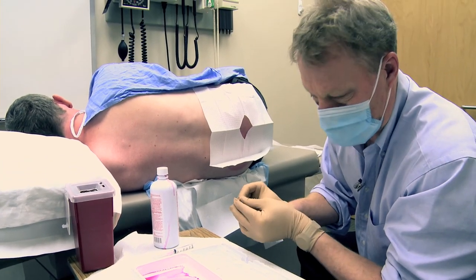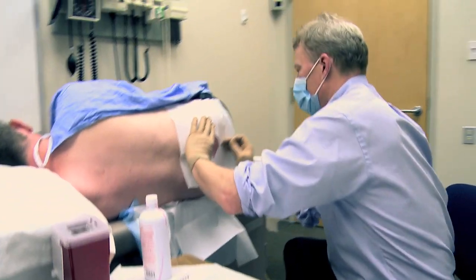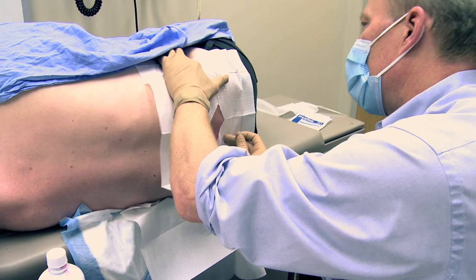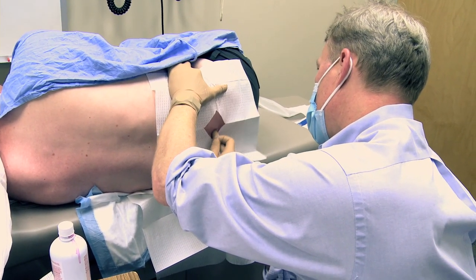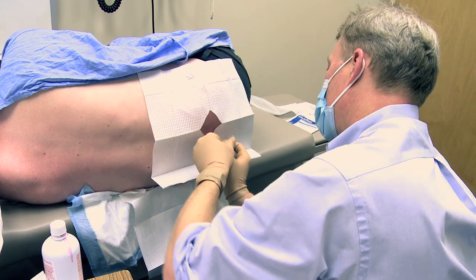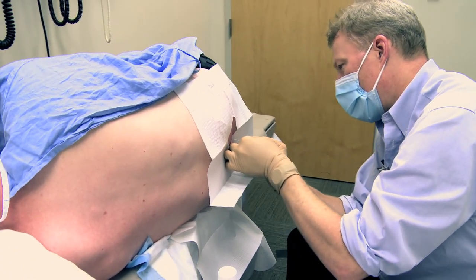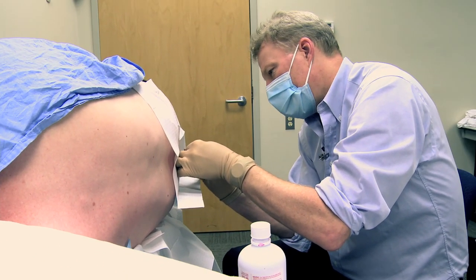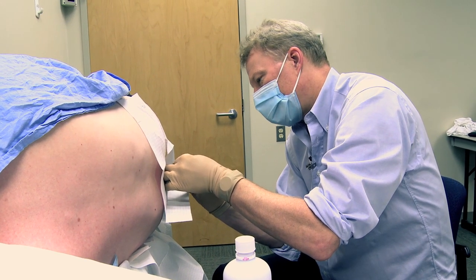The next thing we have to do is actually do the lumbar puncture. You shouldn't feel anything here — just breathe for me. Just going to re-check the position. Just relax, breathe. It looks like we got some fluid.